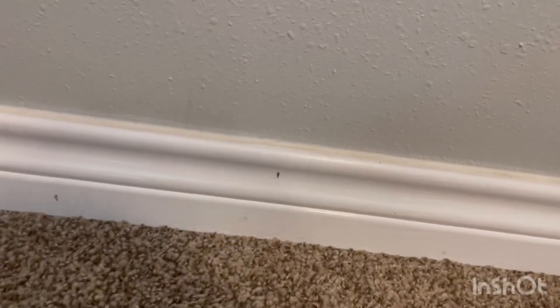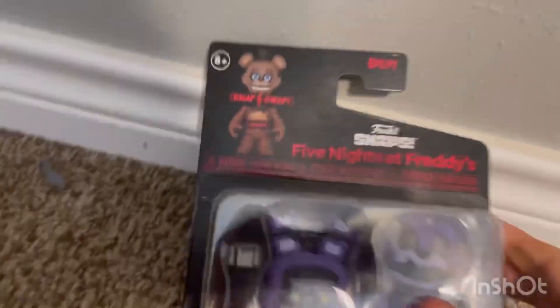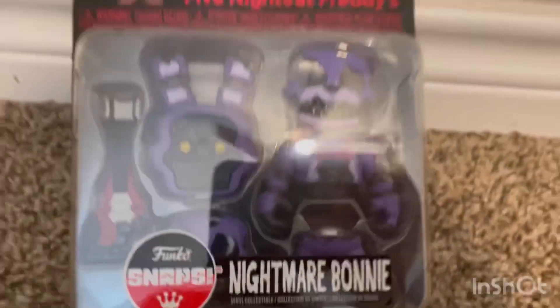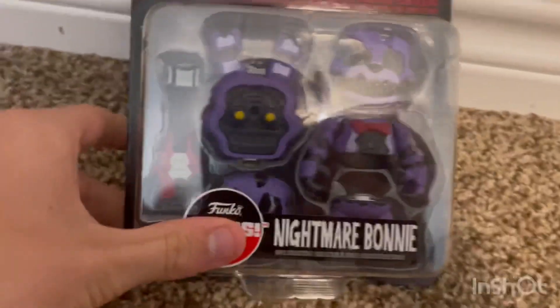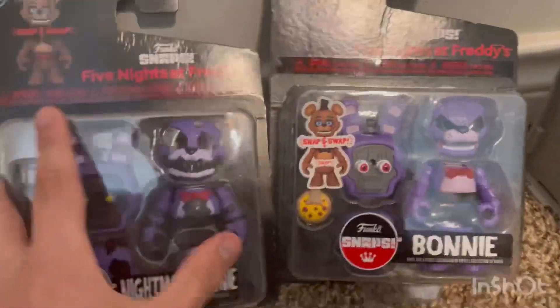Hey guys, today I'm gonna be reviewing the Nightmare Bonnie snap, so let's get into it. Here's the main part of the package — the main front part. It's cool, I really enjoy it. I think it's fine for what it is; it's basically the same as the first wave.